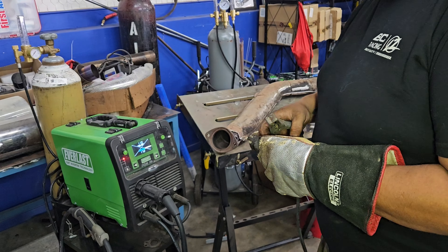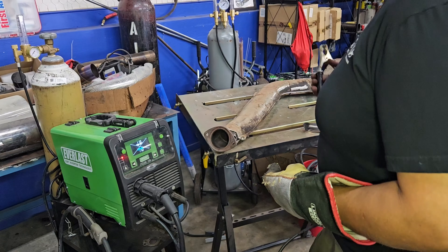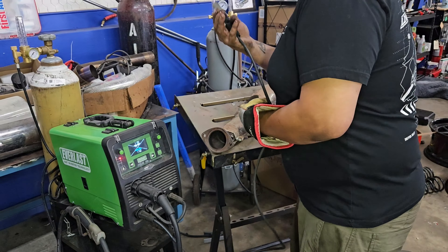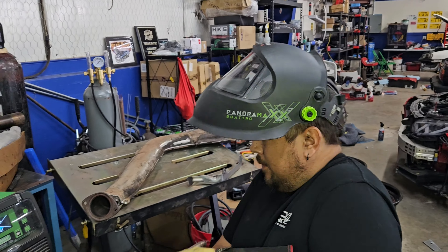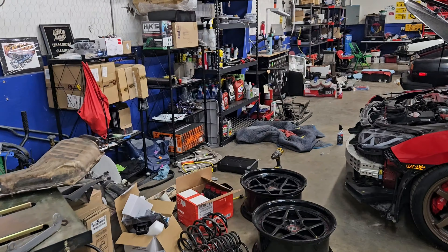So we're going to get it welded in the next shot. The welder being used is a basic Everlast MIG welder. For something like this — a small O2 bung — considering the quickness of the job, MIG is the better way to go.